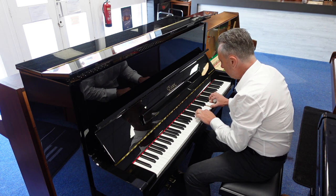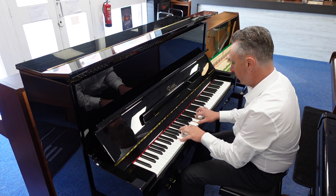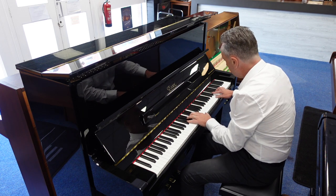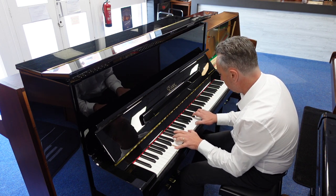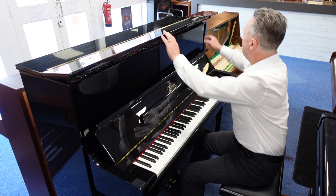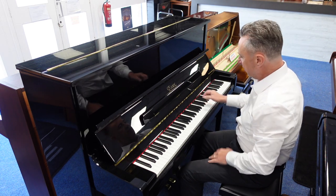A little bit more volume, doesn't it. So I'll pop that down now and we could do maybe some standards on it like this.